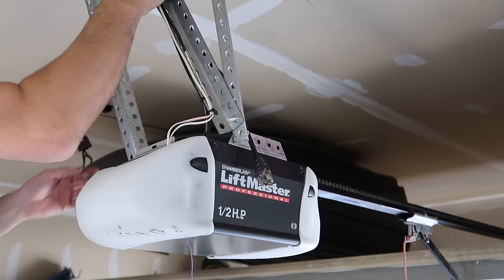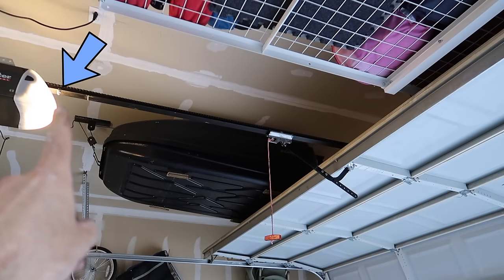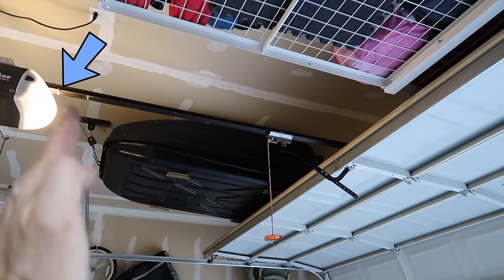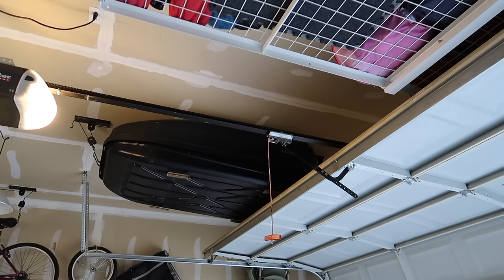And we can plug it in. So next I'll hit the wall switch. We'll see how it travels and if I need to adjust the limits, which I'll probably do a little bit. That little nut and bolt is sticking out just to stop it from going too far. If we need to adjust it, we'll do so. You don't want it hitting that and you don't want it going too far that way. So let's test it out.